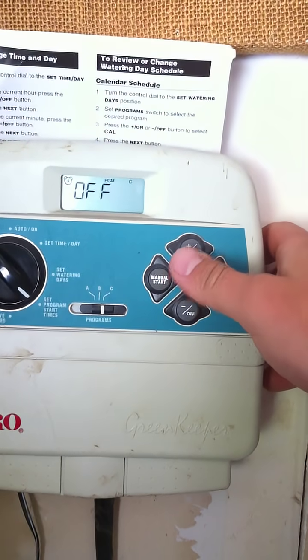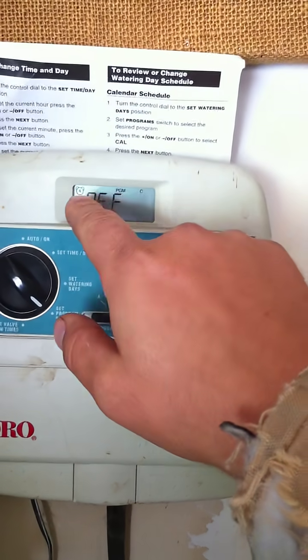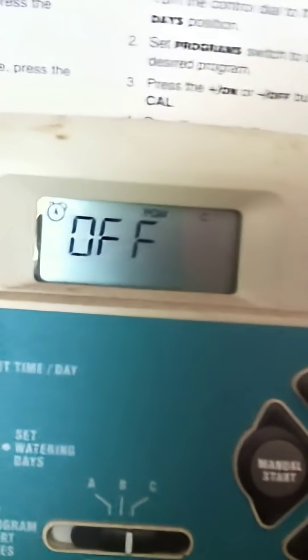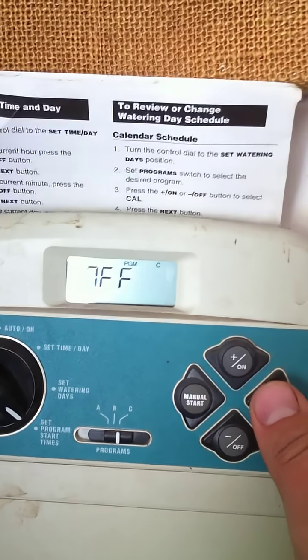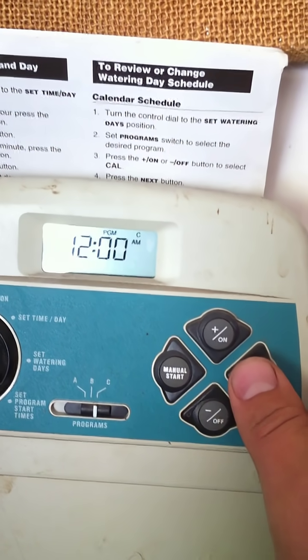Set a program start time. It has four available times. Plus or minus will change the start time right above the off setting, and plus will change it — you can set the available time, such as 12am.